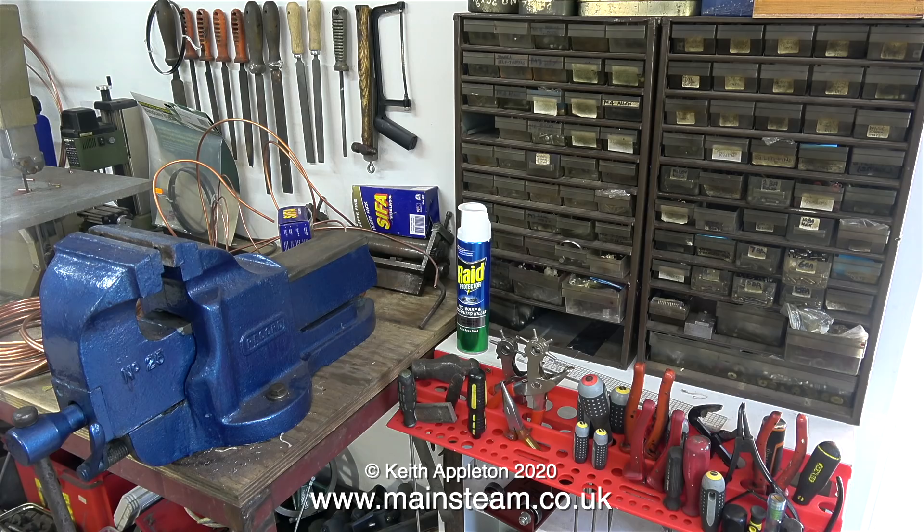In the opposite end of my workshop is the hand tool section. My advice is to buy the largest vice you can afford or fit in the workshop — this is a really big one; it's so big in fact I sometimes use it as a press. Most of my hand tools are in a really useful rack that was sent to me by a friend of mine called Norman.